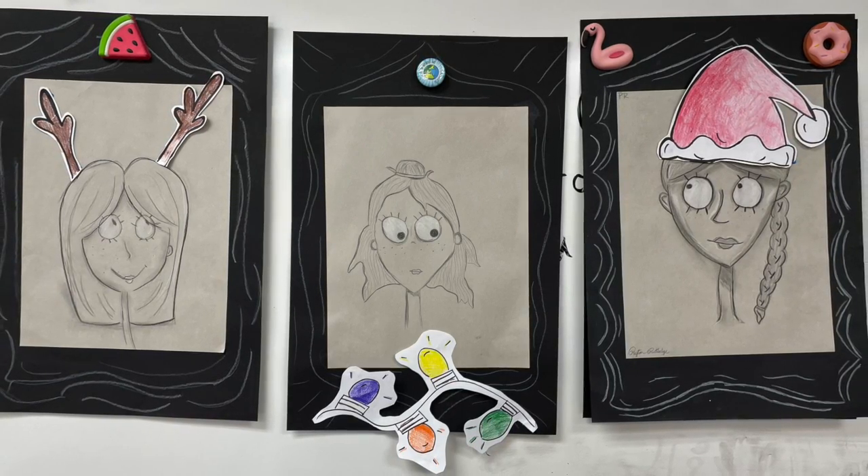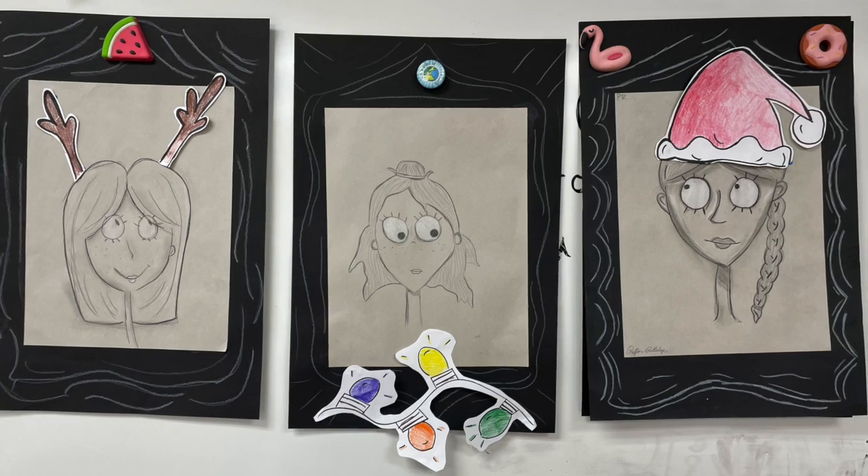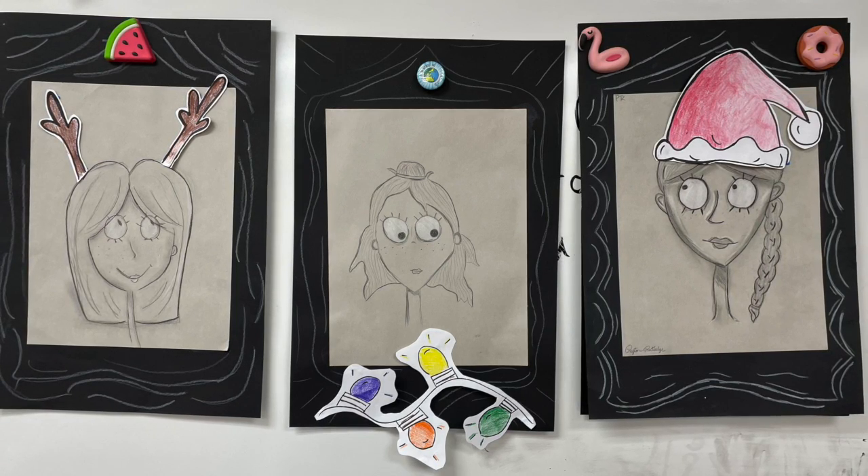Don't forget to add a little color to make things look nice and bright. It will be a great contrast against all the dark colors on your portrait.